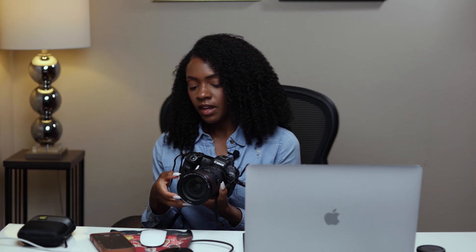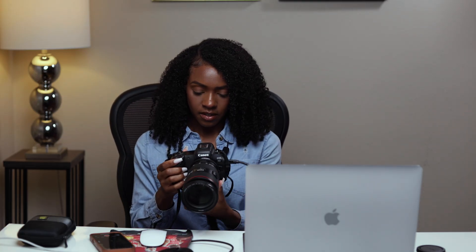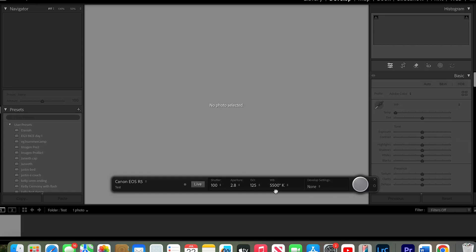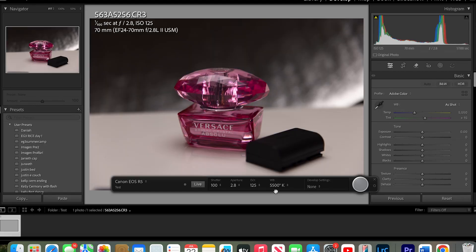From there, all you have to do is focus on something, take the picture, and it's going to populate on Lightroom. And that's pretty much it, guys — that is the easiest way to tether capture to Lightroom. I got my tether cord from Amazon; you can get it from anywhere. All of your images will display on your computer. If you found this video helpful, please subscribe and I'll catch you guys next time. Bye.